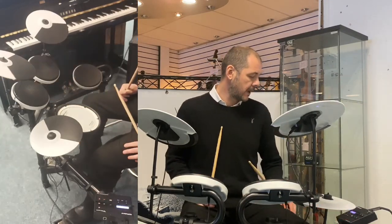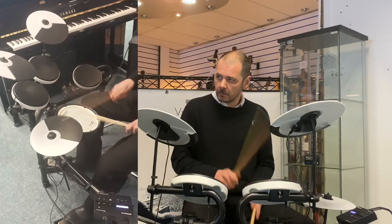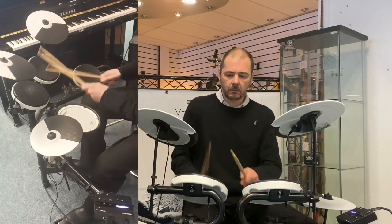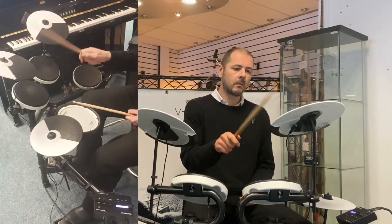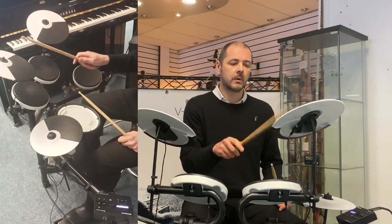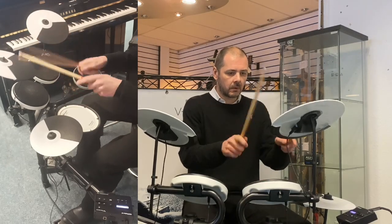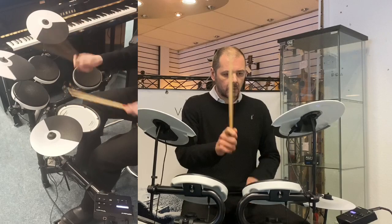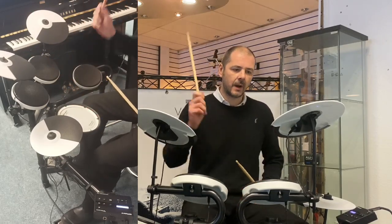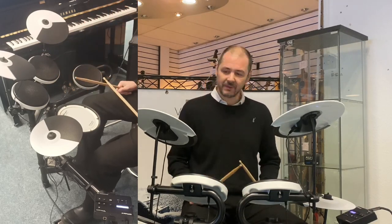Lovely stuff. Pop Club. So yeah, the crash on this one is dual-zoned — tambourine. You've got like a splash cymbal there and then a tambourine there. Fantastic.